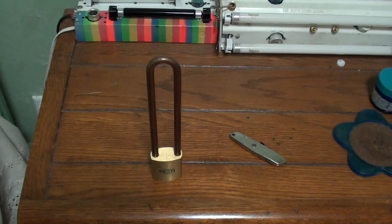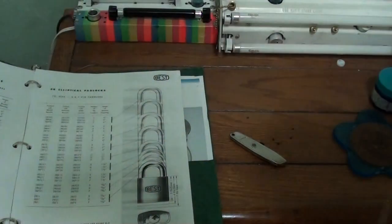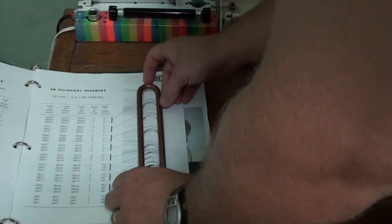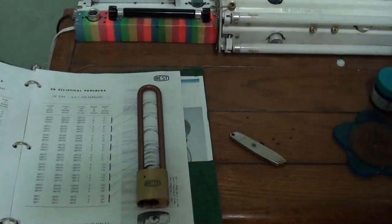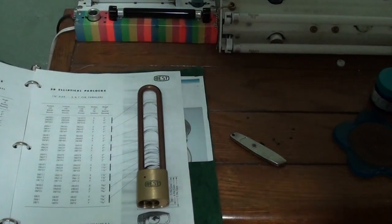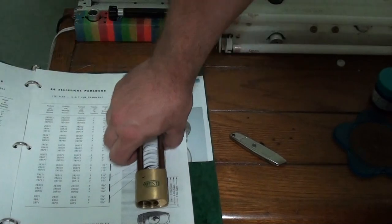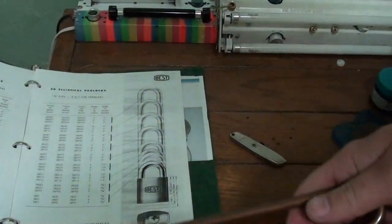Best padlocks. Here we go. And it is a 2B — 2B elliptical. I'm going to set it down because the camcorder is too wide-angle. And it is the tallest one with a bronze shackle. So this lock is a 2B 700. Wow, it's a 2B 700. So that's pretty cool.